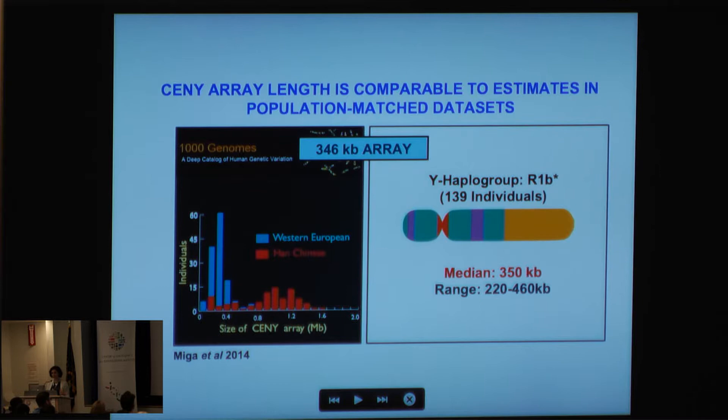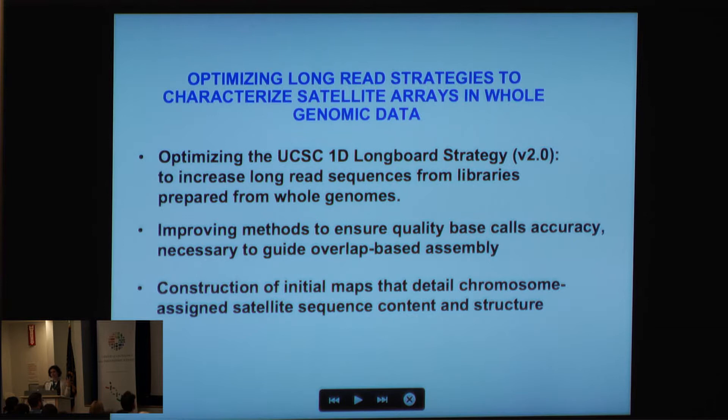By taking the overlap positions we're able to generate a 346 kb array. We expect this array is biologically relevant: the BAC library was generated from a Western European individual, and using Y haplogroup data we know it's from an R1b individual. When we go through 1000 Genomes data and estimate the size of this array, we find that Western Europeans typically have arrays ranging between 300 and 400 kb, and for 139 Y-haplogroup-matched individuals we find a median of about 350 kilobases, within a range of 220 to 460 kb.